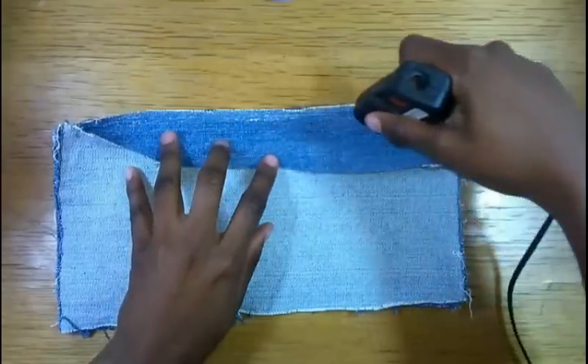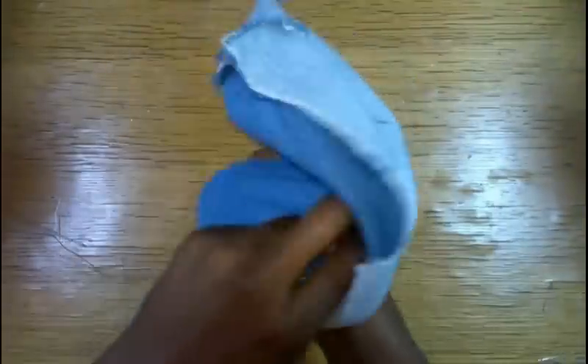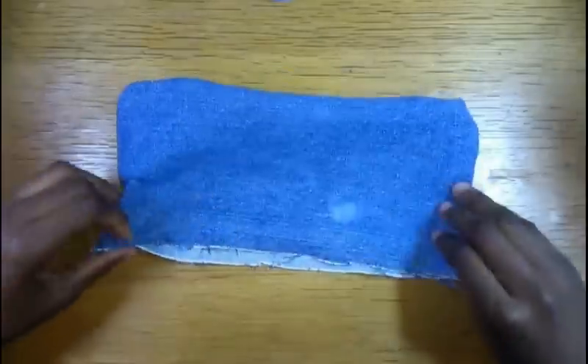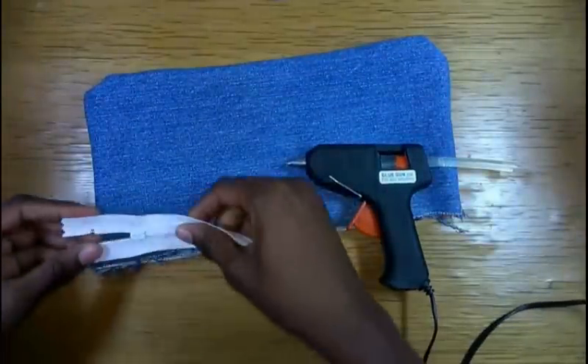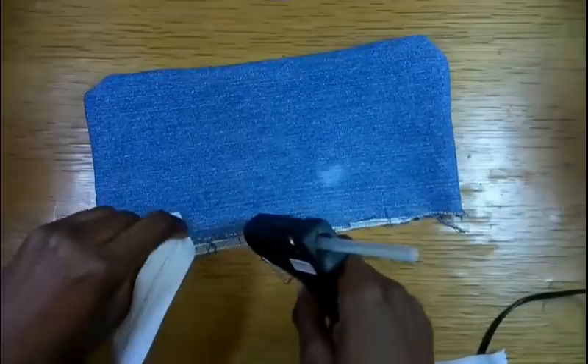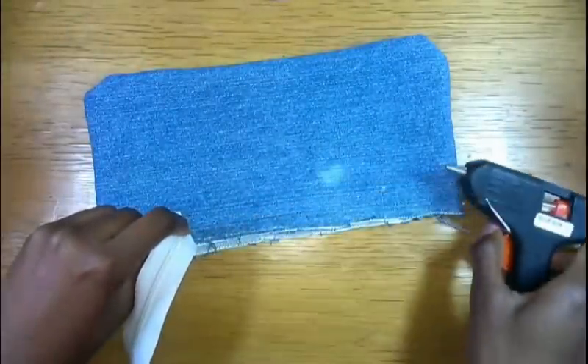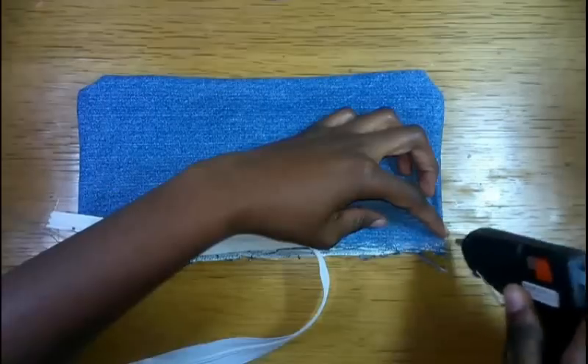Glue three sides together using a hot glue gun or fabric glue, then flip it so the correct side is facing you. Glue the right side of both your zipper and the denim pencil case together. If you take too long and the glue dries out, just use an iron to go over it and it'll stick again.